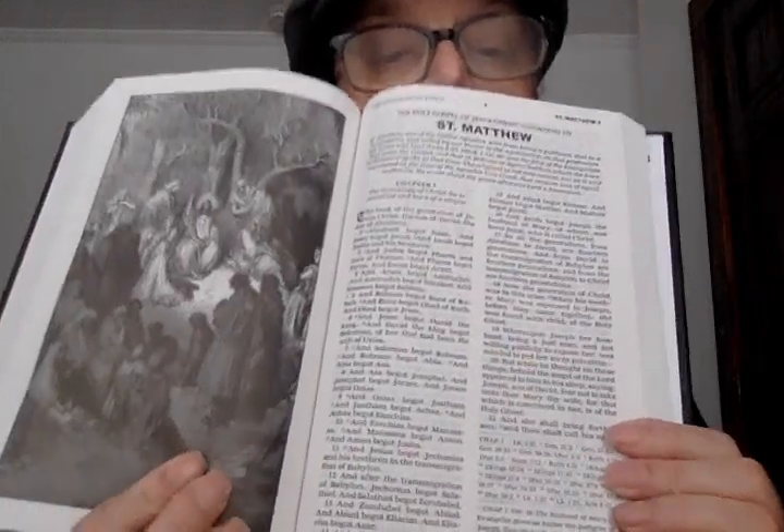Here's how the New Testament starts. This is not red letter — so if anyone was interested. I doubt there are maps because this is a reprint of a very, very old Bible, and sure enough there aren't any maps.